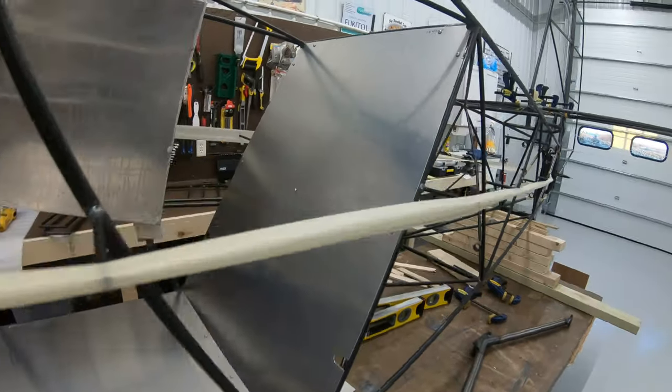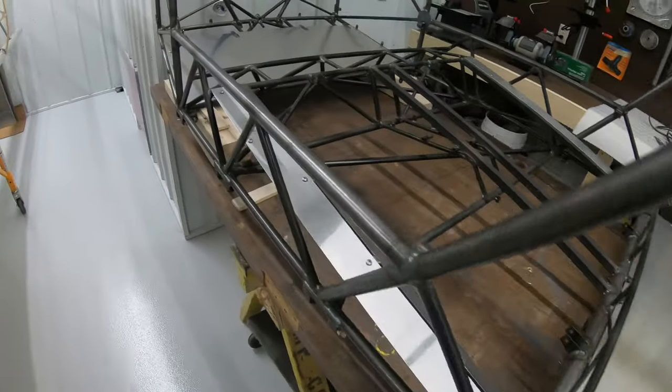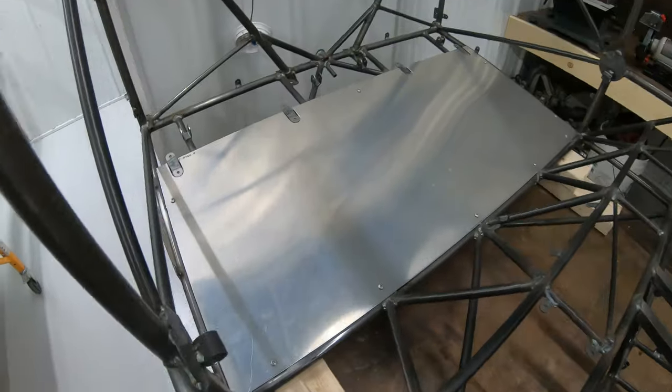There's two pieces that make up the baggage area — two little side panels, one on either side of the cockpit, and the front one where your feet go.